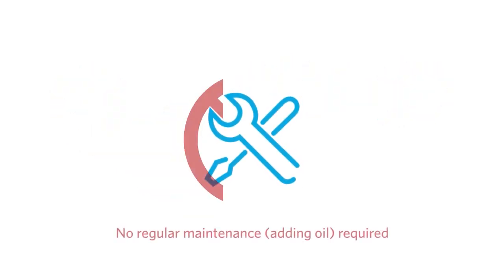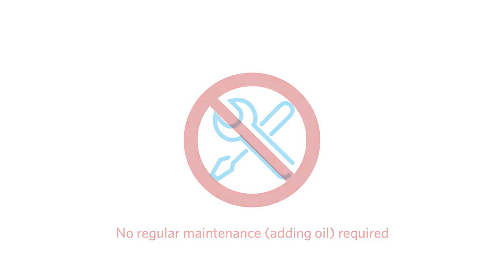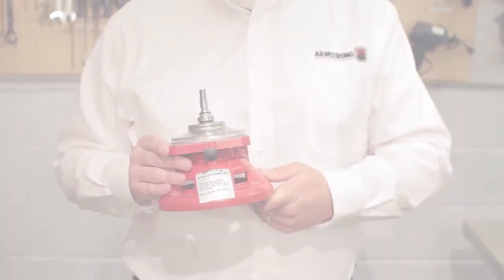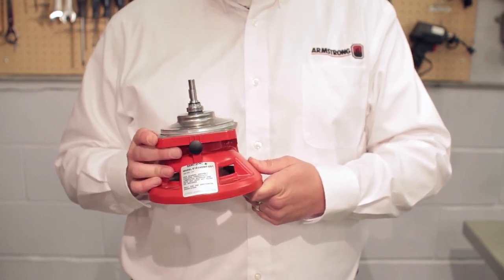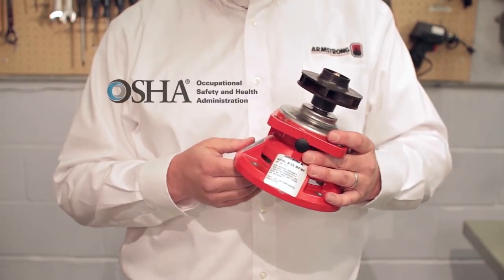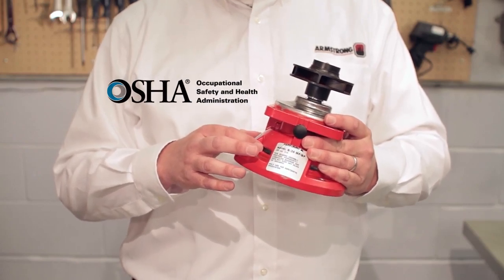The maintenance-free shaft module design eliminates annual maintenance cost for periodic oiling. No oil completely eliminates the risk of spilling oil on the floor and eliminates the need to handle oil. As in previous models and competitors' offerings, the seal bearing assembly is not fully OSHA compliant. However, the new Armstrong seal bearing assembly is in fact OSHA compliant, designed to eliminate the risk of personal injury.